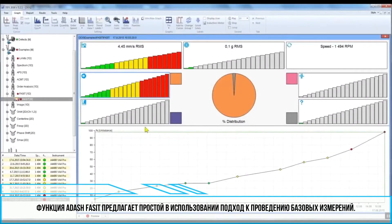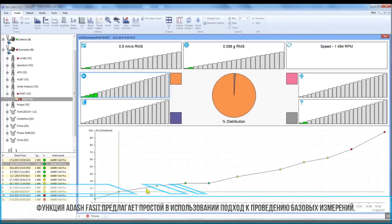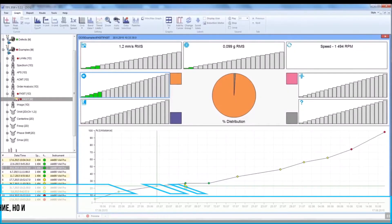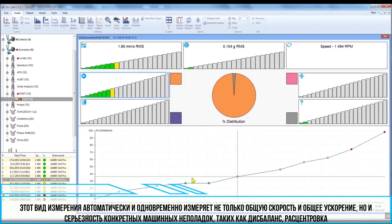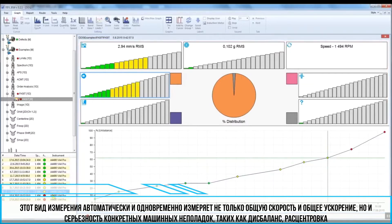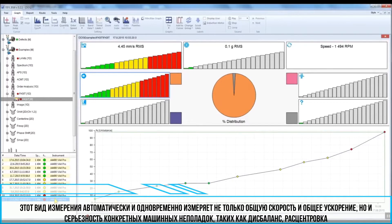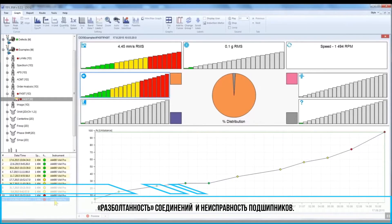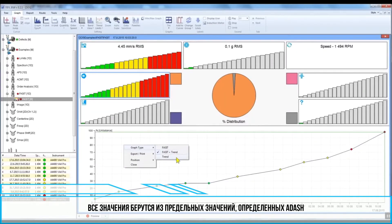The ADASH facet feature offers a very user-friendly approach to basic measurements. This type of measurement automatically measures in one step not only overall velocity and overall acceleration, but also the severity of individual machine faults such as unbalance, misalignment, mechanical looseness, and bearing faults. All values are based on ADASH limits.